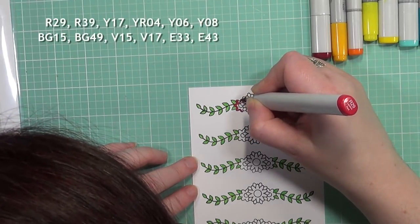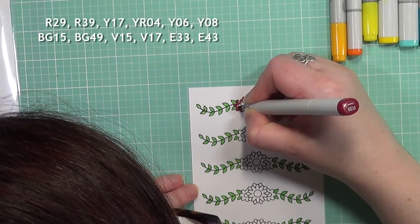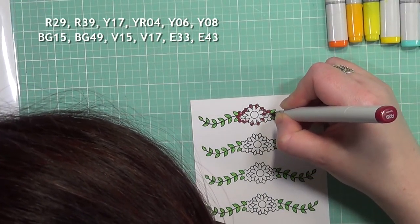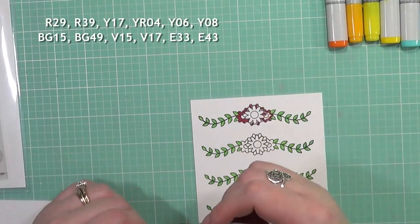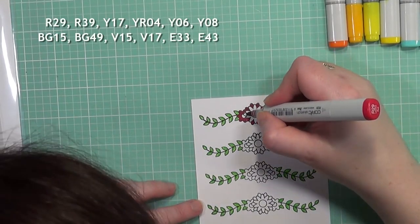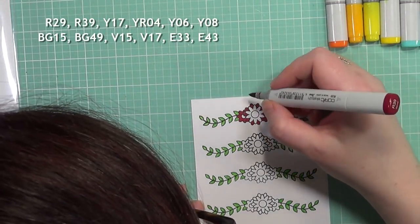Now we're going to start with the flowers. Like I said, we're doing a rainbow look — Roy G Biv for each of the flowers. I'm starting off with my reds using R29 and R39. This is one of my favorite color combos for reds in Copics because it just looks so effortless. You do have to be careful because they can easily bleed if you use too much and blend them too much.